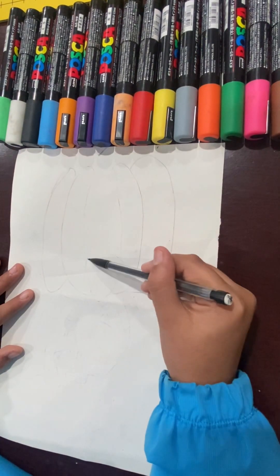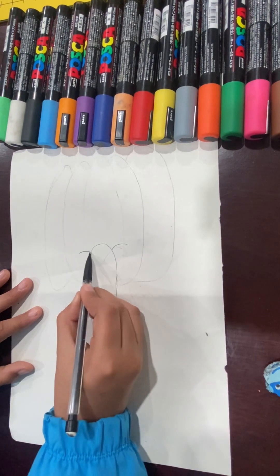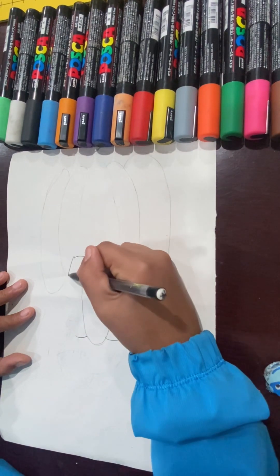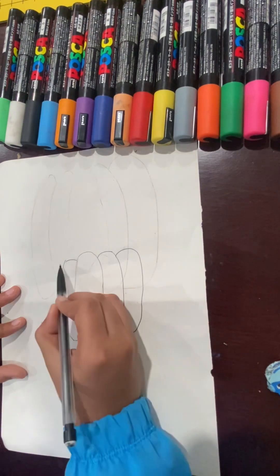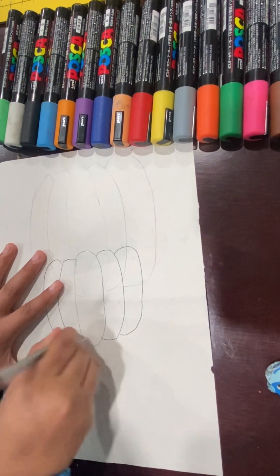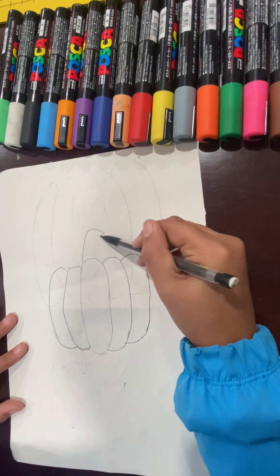First, you're going to draw an oval, and then two of these, and the same on the other side. You're going to connect it on both sides, one more time on each side. You should have something like this. Now you can just make the bottom even if it's not — just like that. Now you can just add a stem.